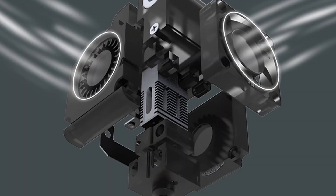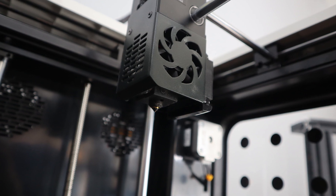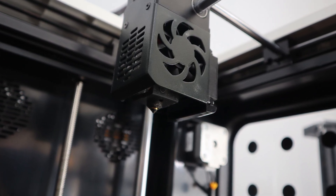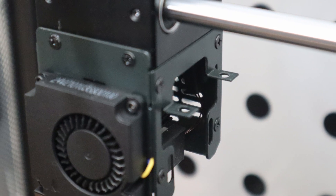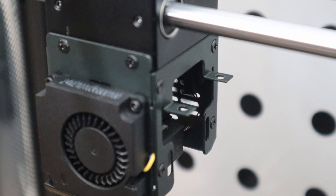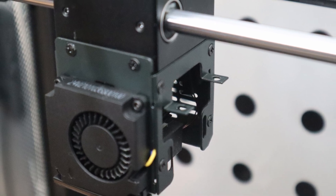Also, Creality advertises two parts cooling fans, which is not true — there is only one fan on the right side of the hotend carriage; on the other side there is nothing. I did notice there is a possibility to install a BLtouch, however when searching Creality's site for firmware I didn't find any firmware that supports BLtouch installation. Creality, if you are watching this, please put new firmware updates on the site so people can use this printer with a BLtouch.